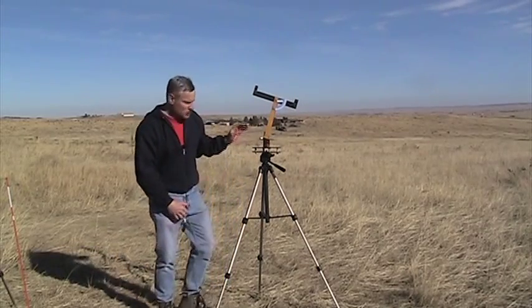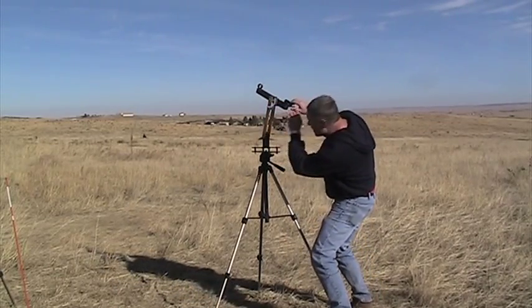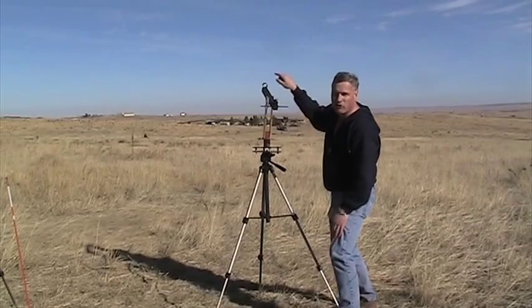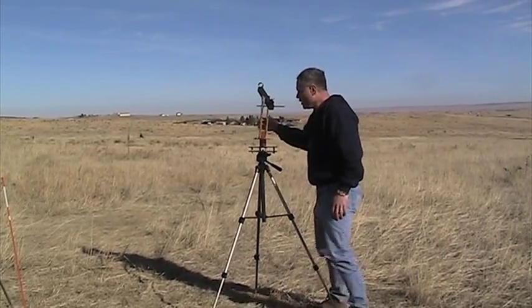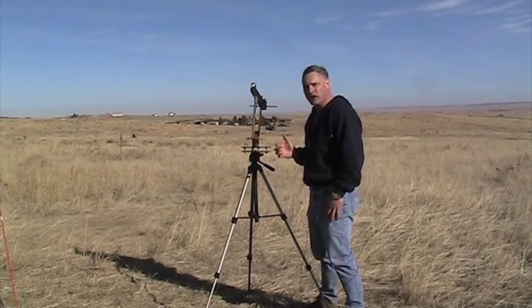To use this, what we're going to do is just look through this eyepiece right here. It has a couple of sight tubes on it and we'll just sight it to the rocket — wherever the rocket goes — and then we leave it there and read off the azimuth degrees and the elevation degrees.